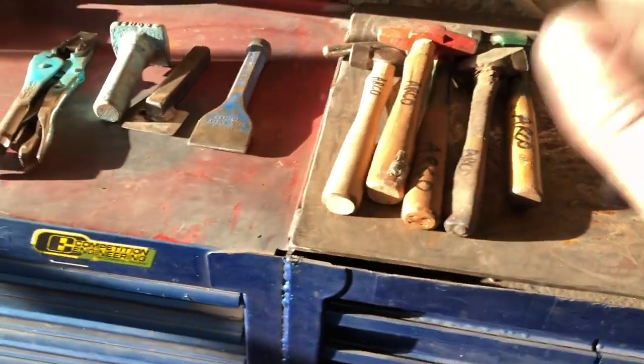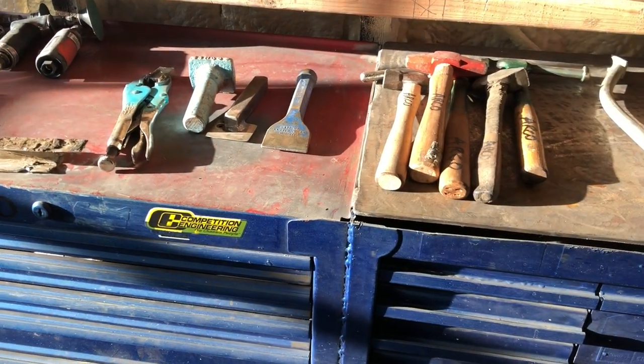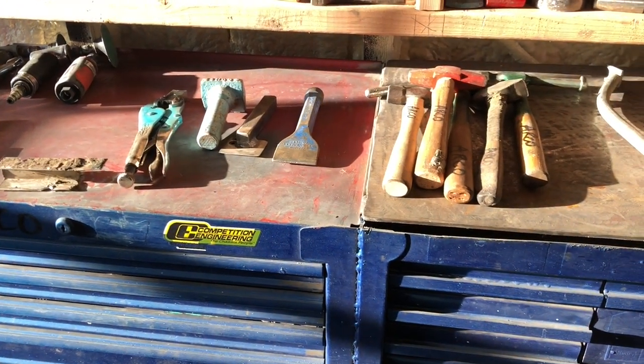This is what I've been working on. I had all my body hammers sitting on top of the toolbox and stuff, and I got tired of them being there and all over the shop. I wanted to organize them, and for the last couple years I've been trying to think of some way to do it.